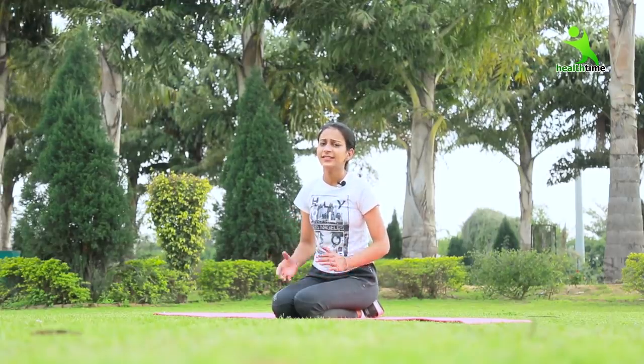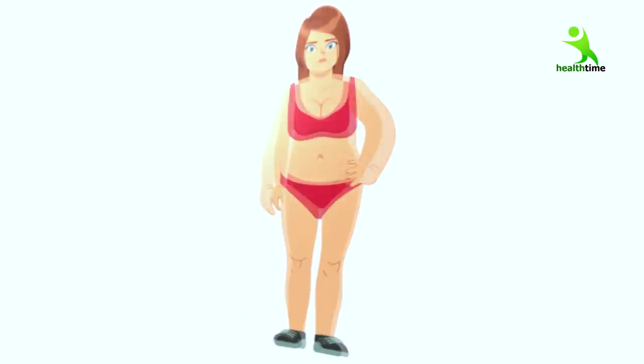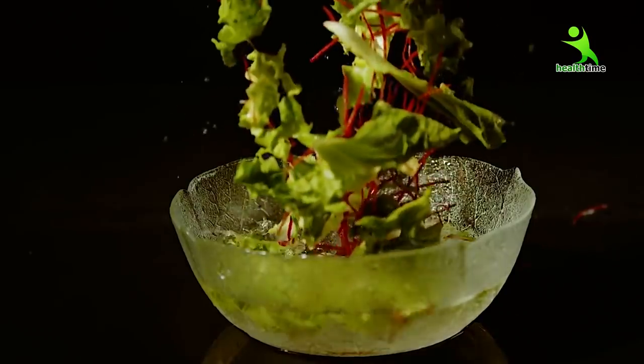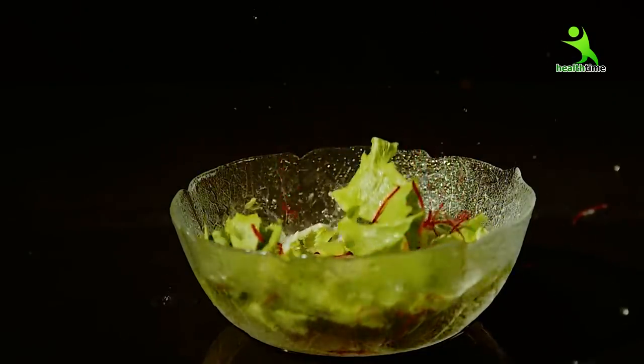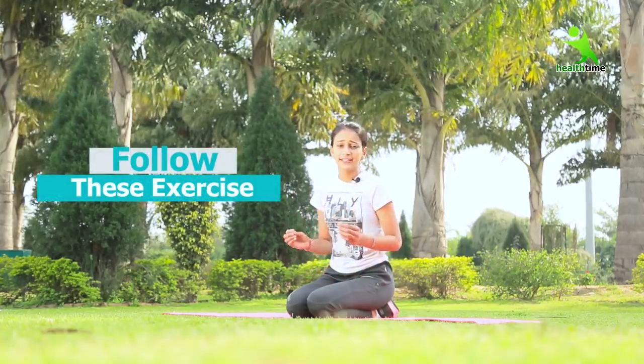Hey guys, welcome back to my channel. Today I am going to tell you some exercises which can reduce your tummy in 10 days. Yes, only in 10 days — you don't have to skip your diet for that. I am going to do 4 exercises which are very easy and effective. So let's start.